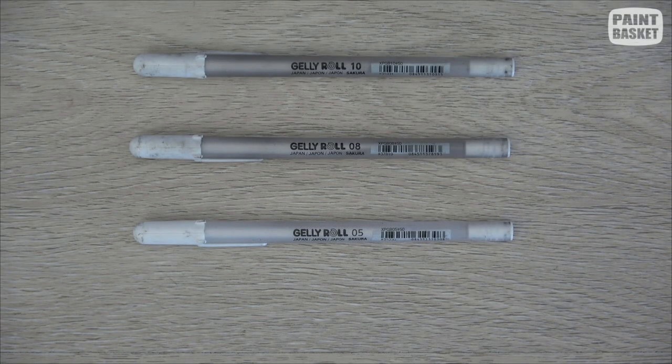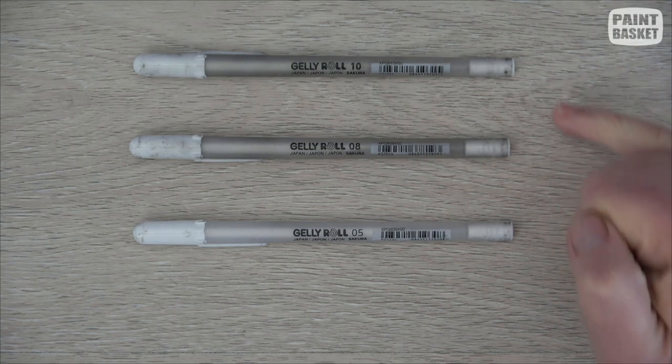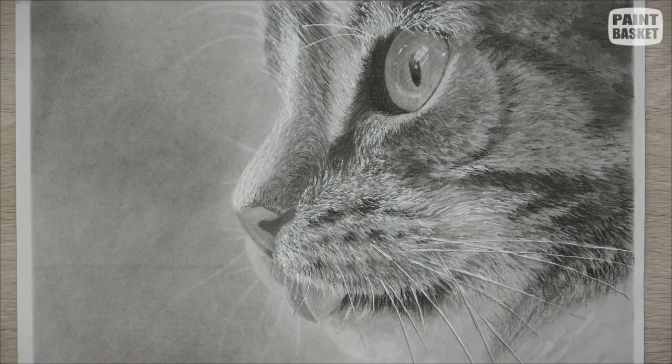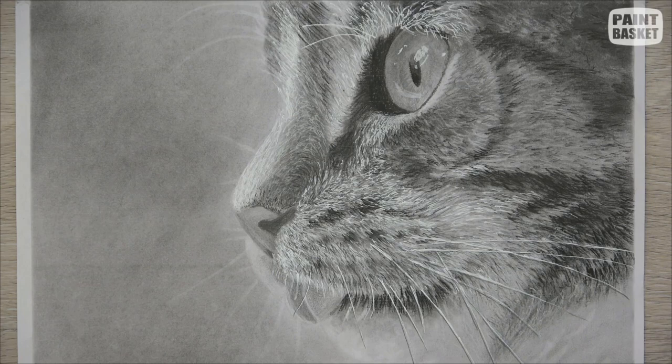Next up I use a gel pen — these ones are the Gelly Roll brand and come in different thicknesses: a 1.8 and a 0.5 millimeter. They're great for adding fine little highlights and detail work onto drawings. You can see in this drawing I've used it for the whiskers and a few little highlights. It's great for when you can't erase such a thin little line — that's when the gel pen comes in quite handy.